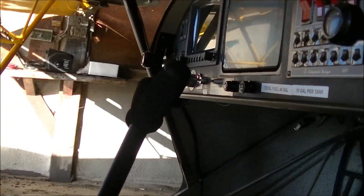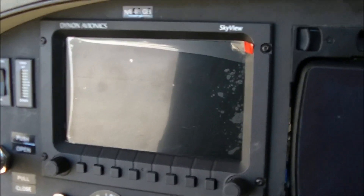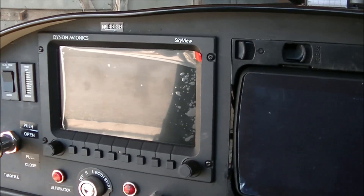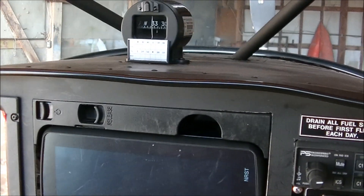Let's go see what he has in the cabin area. He has a seven-inch Dynon SkyView, which has been very, very popular — very easy to update and change different functions.